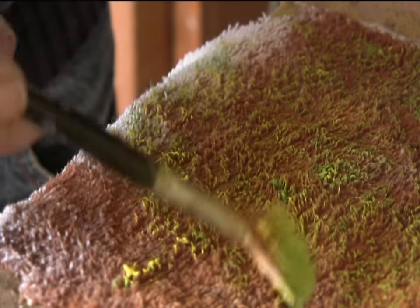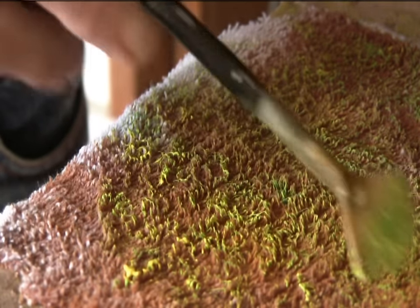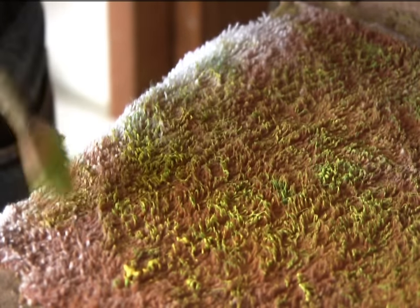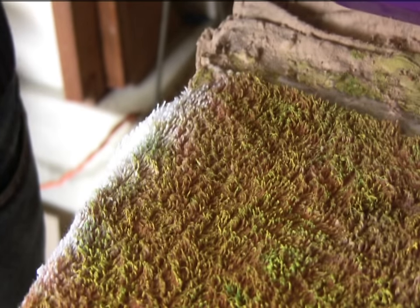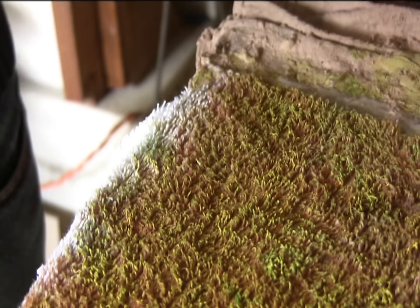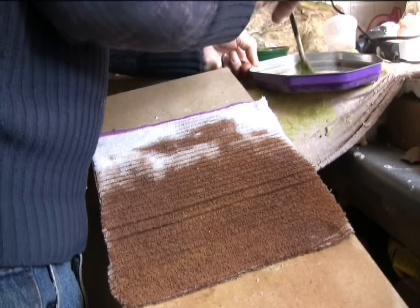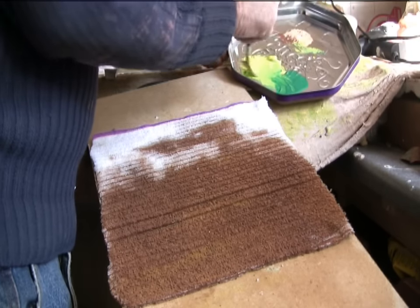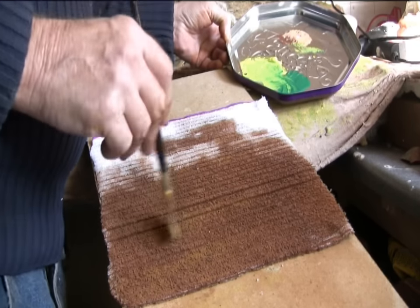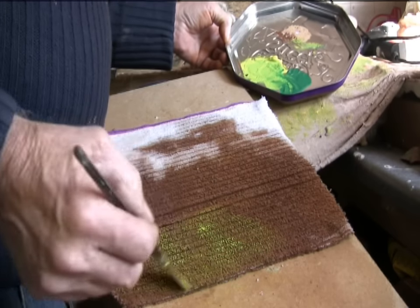Now I know most modellers using static grass go to the trouble of putting down a ground colour but from what I have seen, once the static grass is applied there is hardly any ground colour left showing through. Now if you are just wanting a grass field that is fine, but it is hardly representative of crops like peas, carrots or young sugar beet or potatoes etc. Static grass is hardly an option if you are modelling in N gauge, whereas this seems to be alright for both N gauge or double O. I have glued the piece of material down using PVA and it's best if you let the material and brown paint dry, then use a fan brush to apply neat greens and browns to the tufts of toweling material.